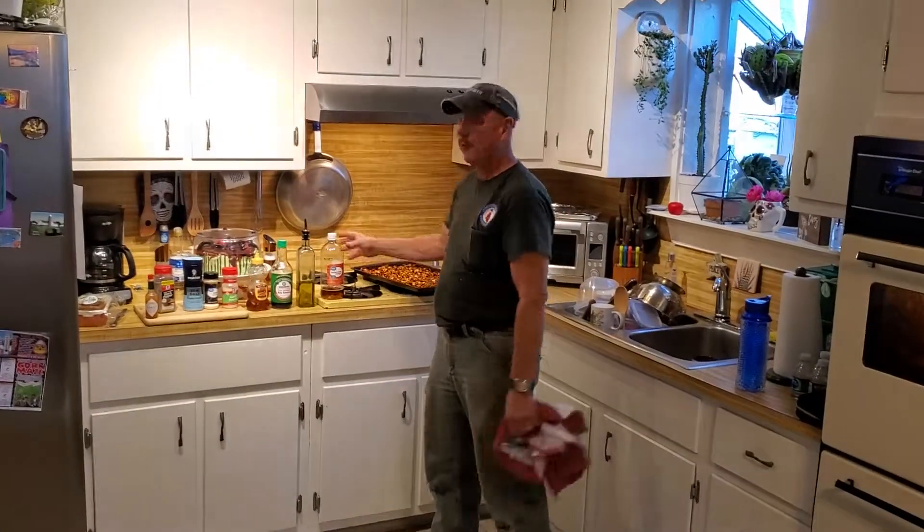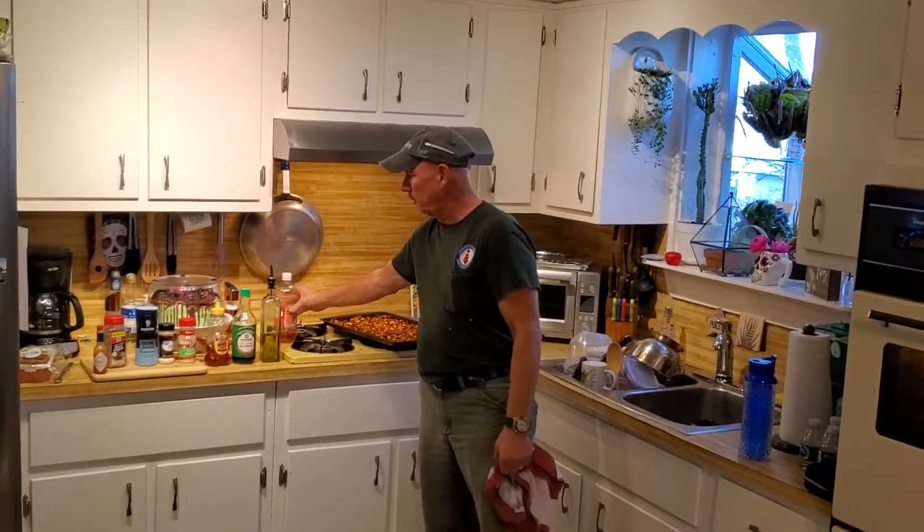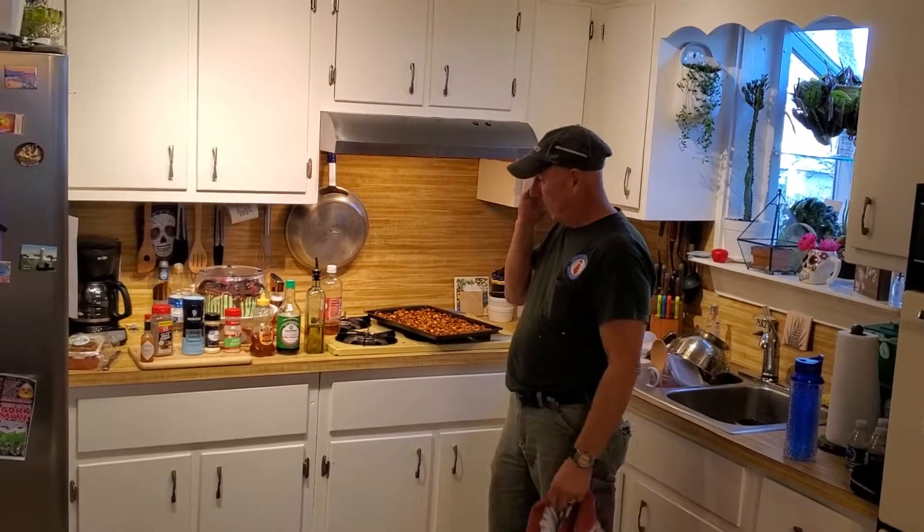This time I soaked them for about 24 hours in some apple cider vinegar with some salt. Let that sit, then I washed that off.